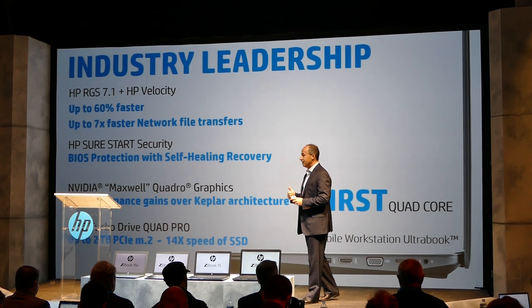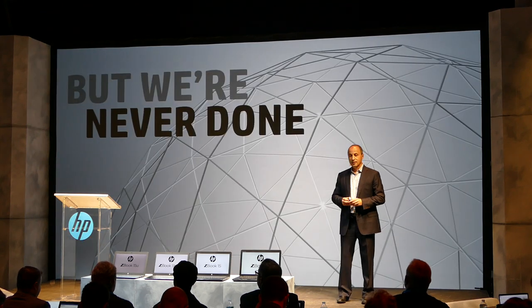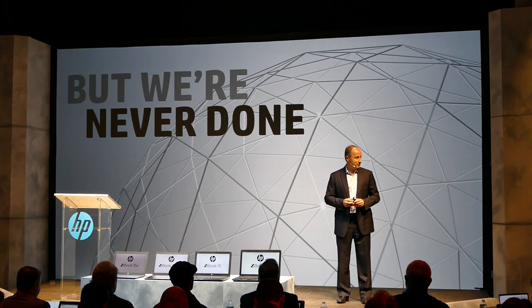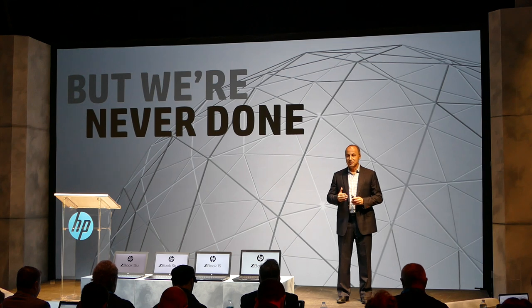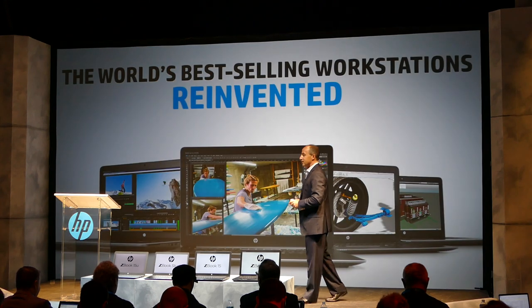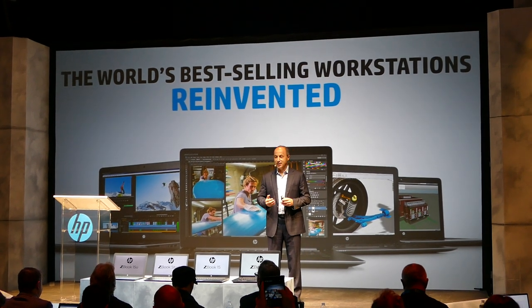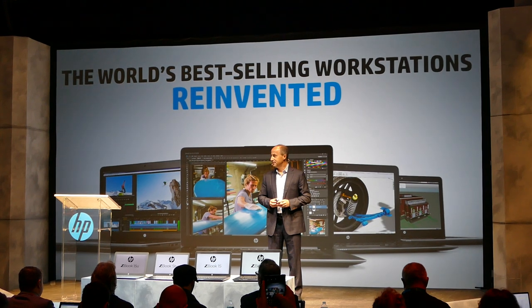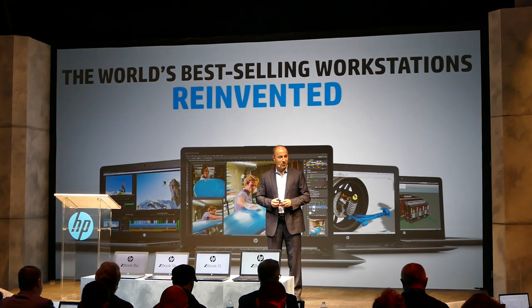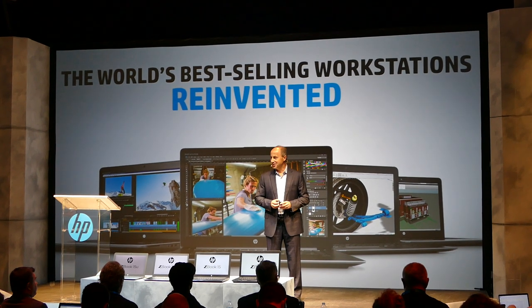Performance, innovation, and reliability — we're never done. We're going to keep pushing the edge of technology, pushing a Z Workstation experience that is uncompromising. But today, the news of the day is the world's best-selling mobile workstations just got completely reinvented. Thank you very much. I look forward to speaking with you later — enjoy the presentations.